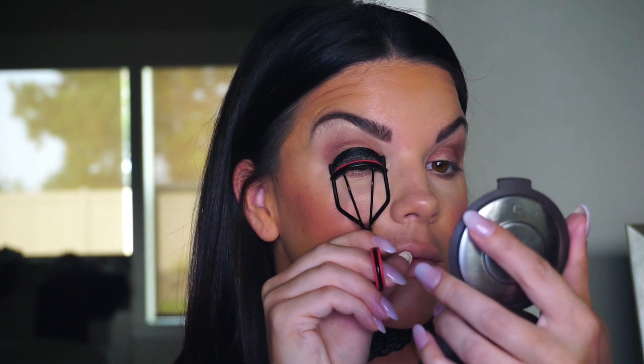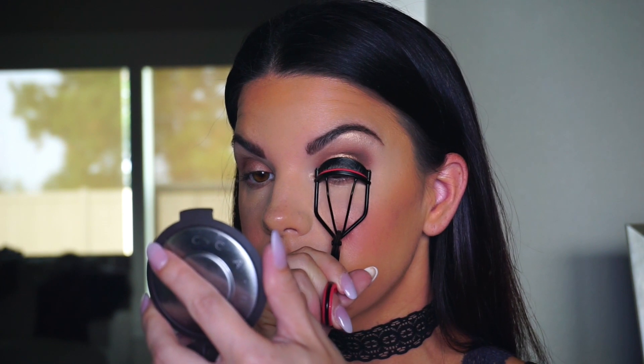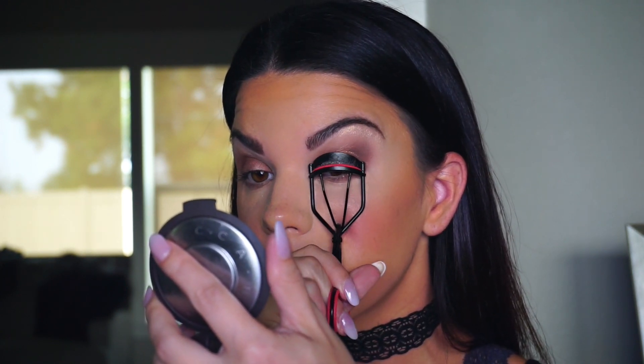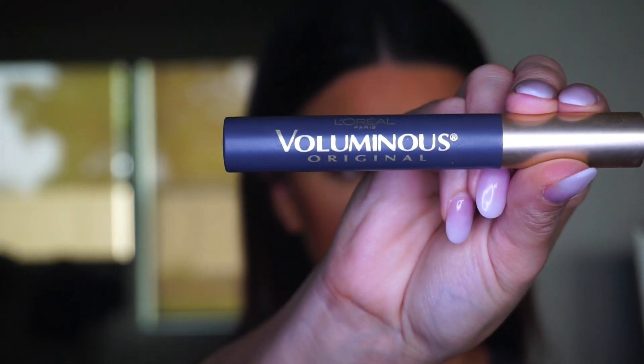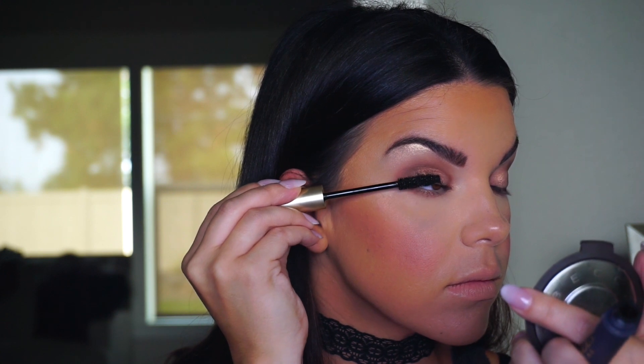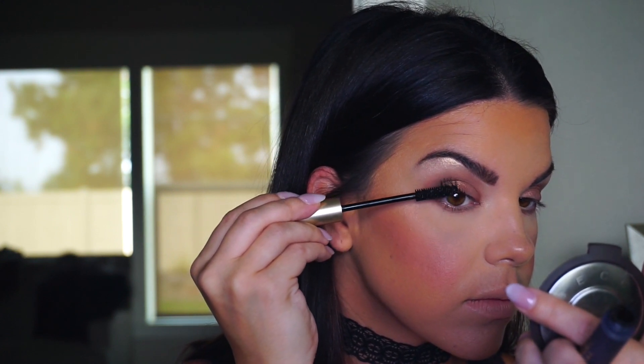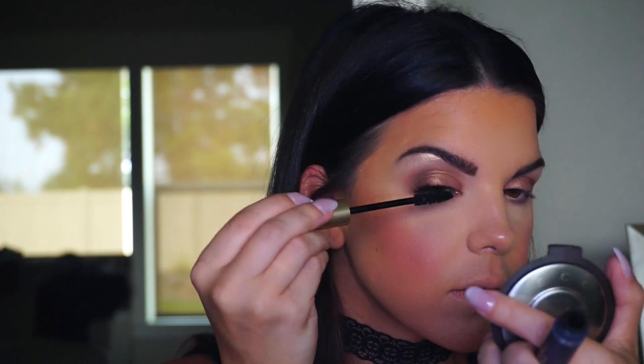At that point I figured there's no going back, so I just stuck with it. Time for lashes — I'm going to curl them first, then go in with the L'Oreal Voluminous mascara in Blackest Black. This is one of my favorite mascaras, honestly so good for the price. I can spend up to $25 on a mascara, but this cheap one does the job.